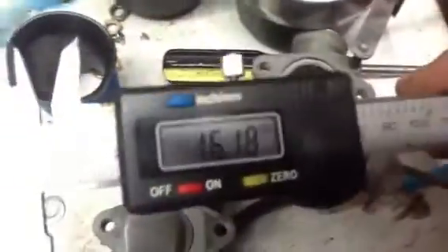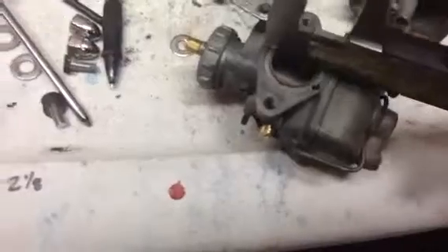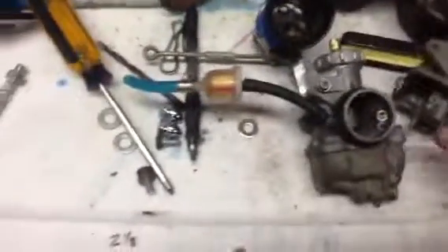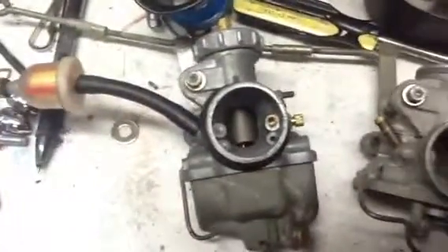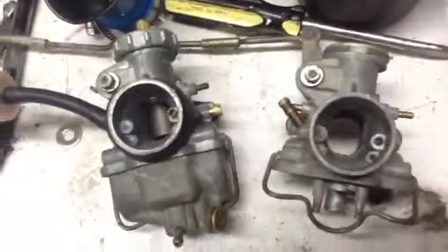Okay. Identical. And the height is identical too. And you're right, both slides are 18mm. 21.5. And the inside Venturis on both sides are identical. So if I'm measuring them wrong, let me know. 21.5.